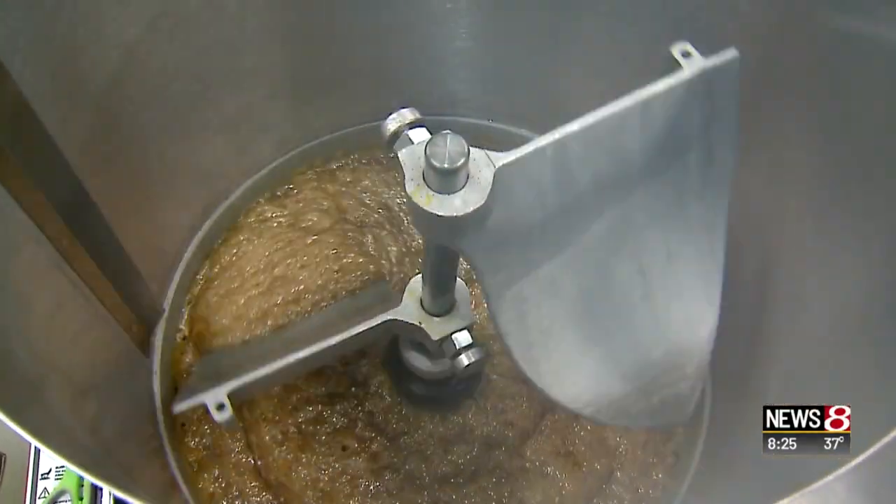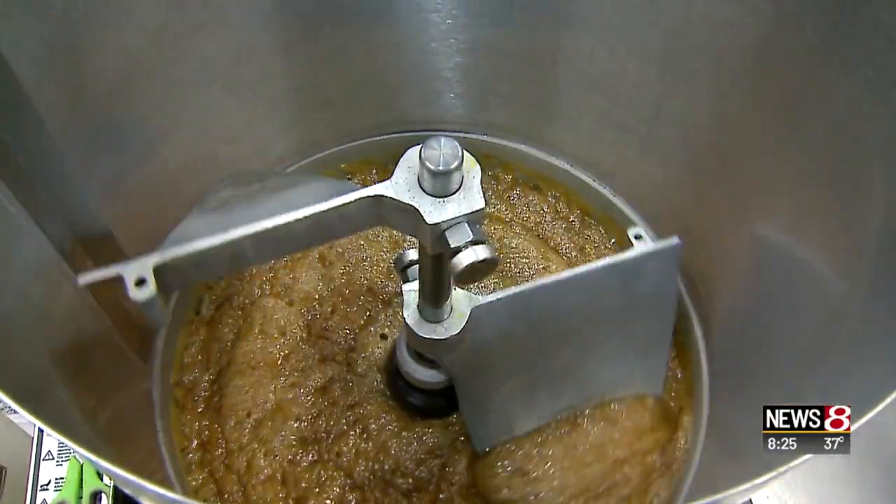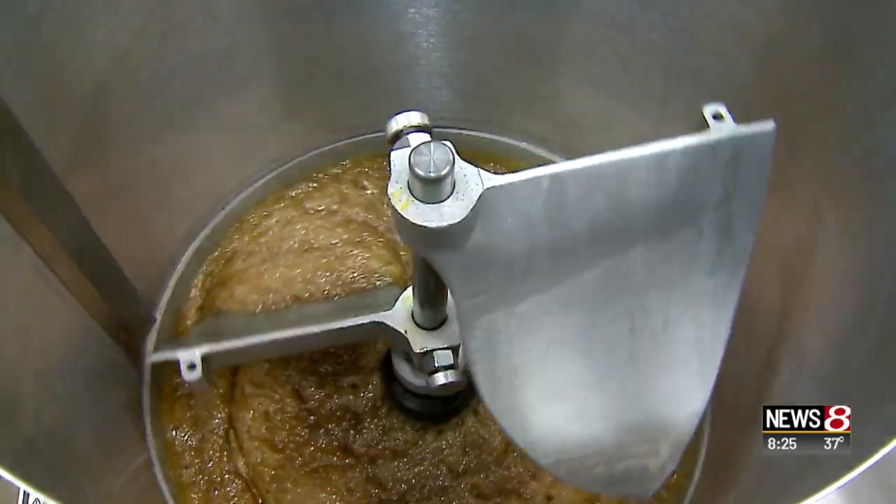What this machine will do is just kind of spin it and coat it evenly, and then when it's completed, this is our cooling tray, and then it will be complete.